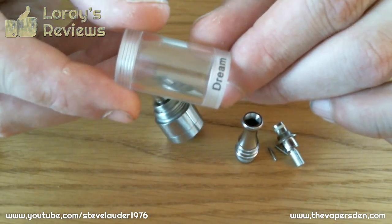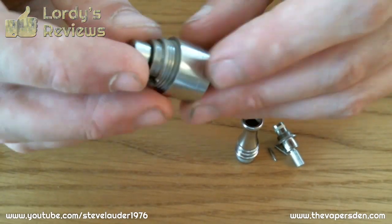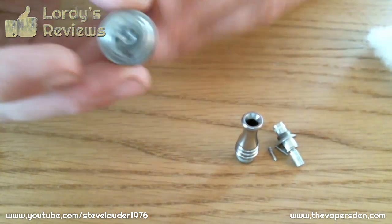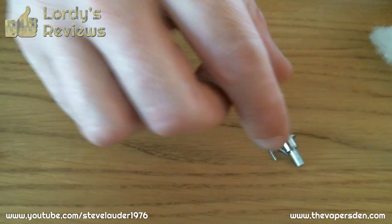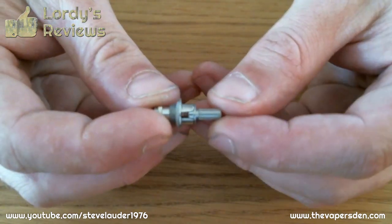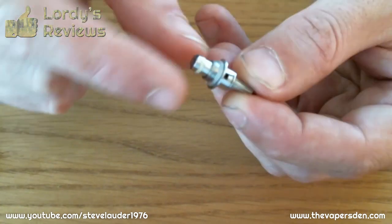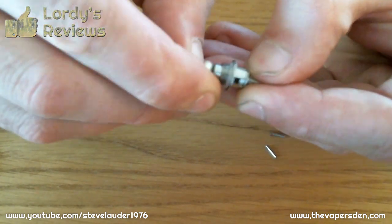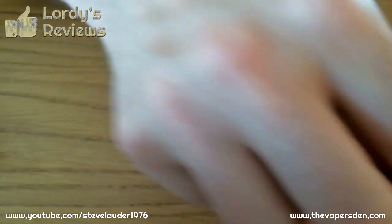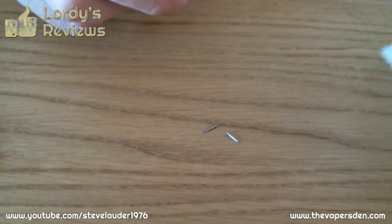I've got the Dream tank here — it doesn't really make any difference if you use your Nova tank. You're going to need the base part of the Dream for obvious reasons, hopefully what will become obvious reasons. Drip tip — you'd be silly without one. And then what I've got here is just the standard replaceable parts out of the EVOD. Because we're not relying on the wick and coil in this, you can get rid of that. You also won't be needing the positive terminal and you won't be needing the grommet that runs down the middle. And of course you need your pins for putting into the base part of the Dream.